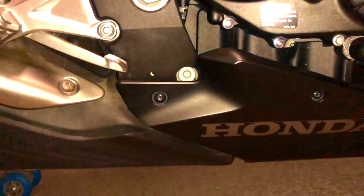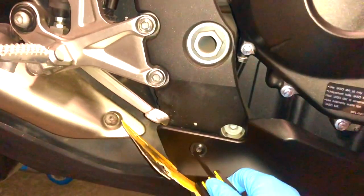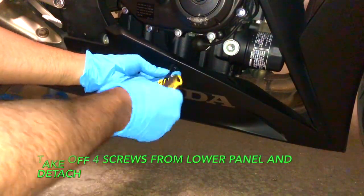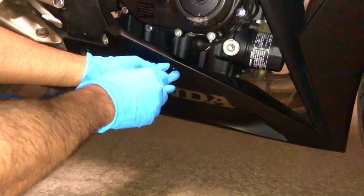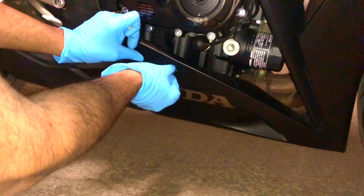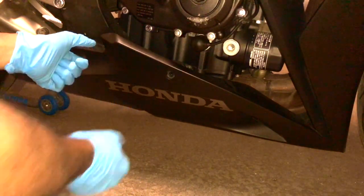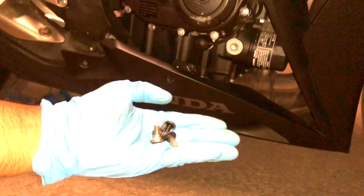The first step is to take your five millimeter allen key and take off the side panels — one bolt, two — and same thing for the other side. I've gotten both screws from this side and I'm going to loosen them from the other side now. There are four little clips from this panel that all come off together.